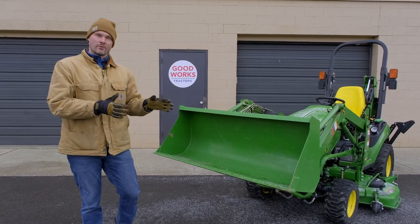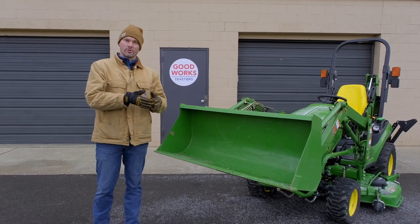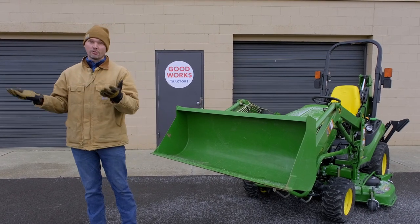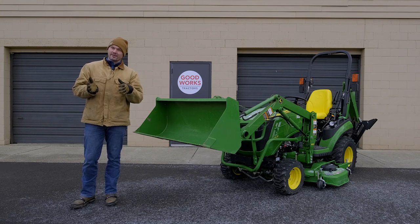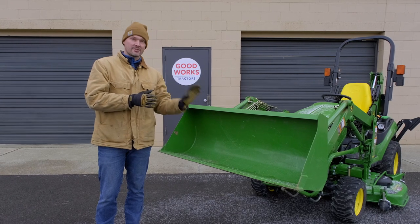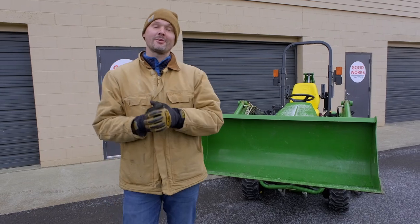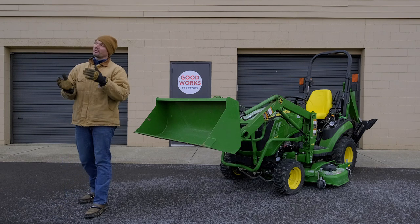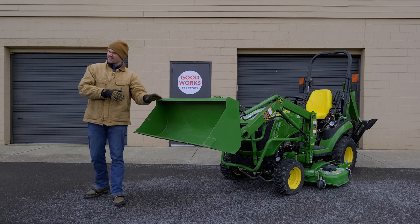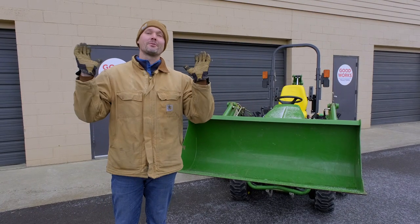I'm not saying a bucket is not going to work for snow removal — it certainly will. It's just that there are certain tools meant for snow removal and certain tools meant to scoop, dig, and hold material. They're two different things, and trying to use one for a different purpose is going to be frustrating and could end up being very costly, even if you're trying to save money up front. If you found this video helpful, consider giving me a thumbs up, subscribe to my channel, and read through the description — you'll find links for skid shoes, the poly edge, a snow pusher, a replacement bucket, or even a whole tractor package we can put together and ship to you. Until next time, stay safe — we'll see you soon.